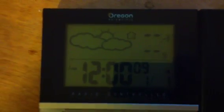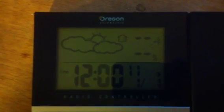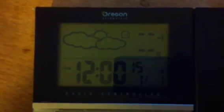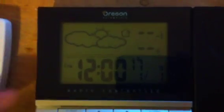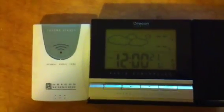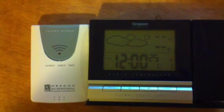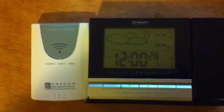You'll see it now powers on. It has the internal temperature just fine. If I then set the external temperature for sensor number 1. I have it sitting right next to each other. You can see the red lights blinking every now and then, showing that it's attempting to transmit and it's working properly.